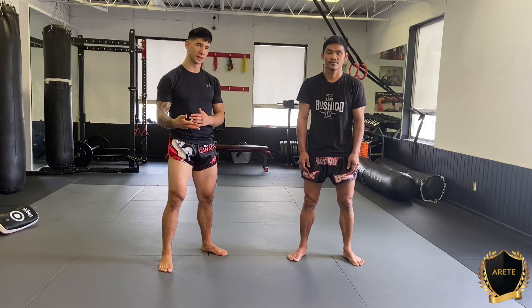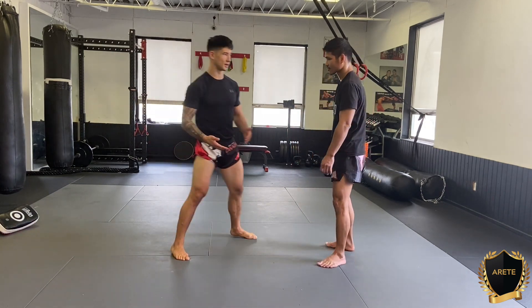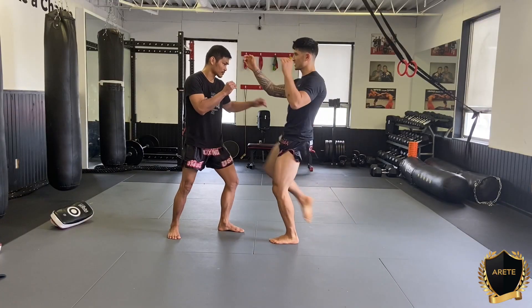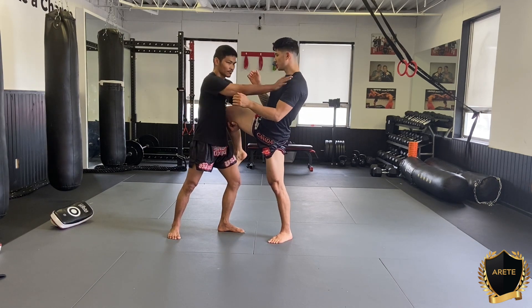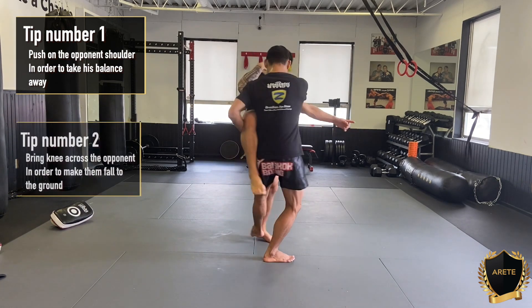All right, so now we're going to show the second component, and this is the sweet part of the combination we just did, and we want to isolate it so you understand how it's done. He's going to show it from this angle so we can clearly see. He's pretty much catching it — notice how he pushes. So those are two big points: the hand goes straight on the shoulder, right in the knee across.